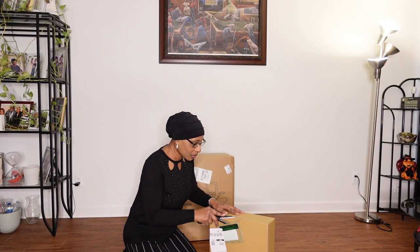But first, let me put on my glasses. Now I feel like a school teacher. Let's get over here to the office supplies. But first, let me go get my scissors. So let's open them up and see what we have in here.